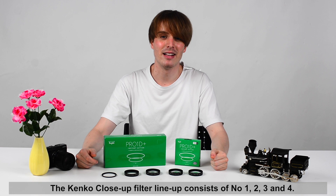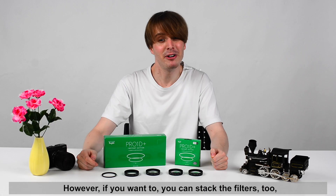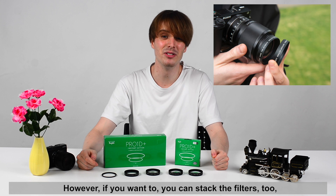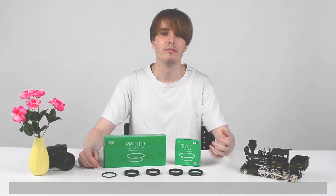The Kenko Close-Up Filter lineup consists of numbers 1, 2, 3, and 4. The higher the number, the closer you can get. However, if you want to, you can stack the filters too, through which you can get even closer to your targets. For more details about the distances, please check the product page on our global Kenko website.